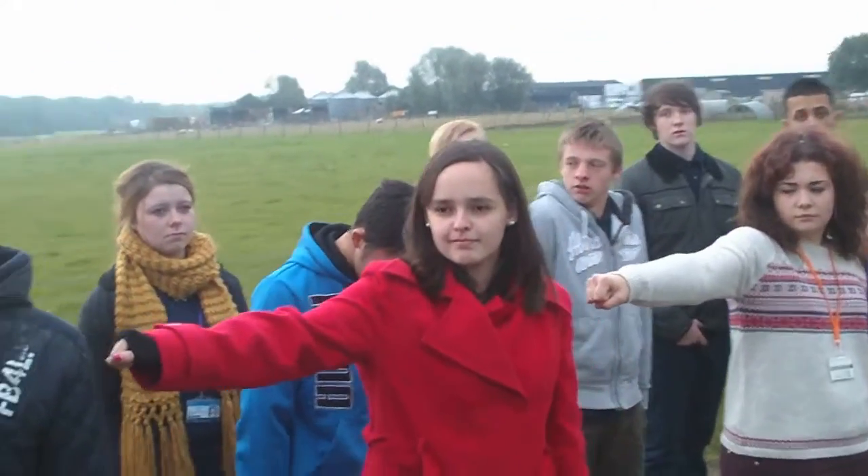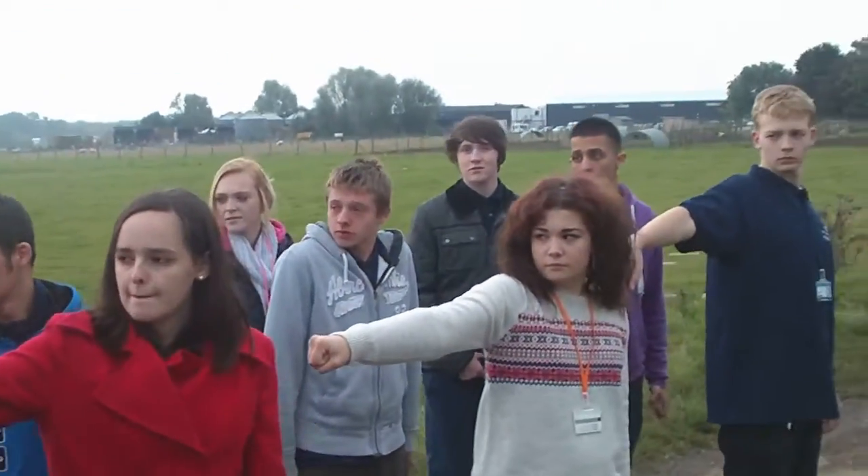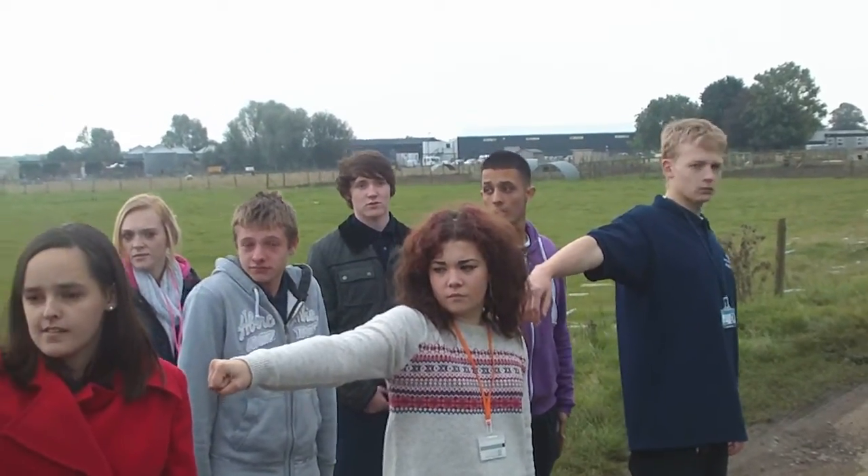Everyone look to the right — can I see? Rianne, look to the right. You guys look real. Eyes front!